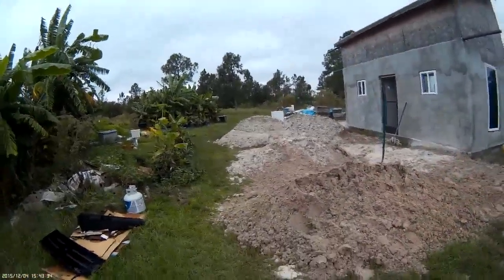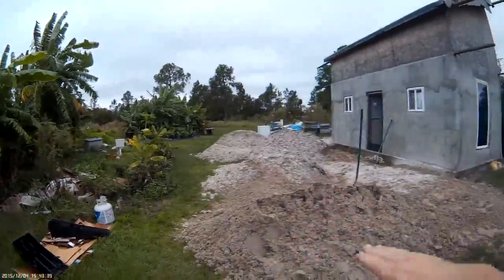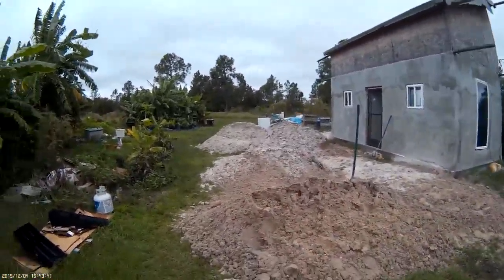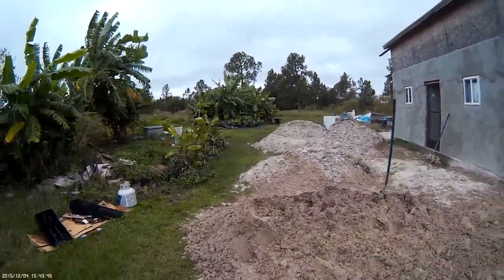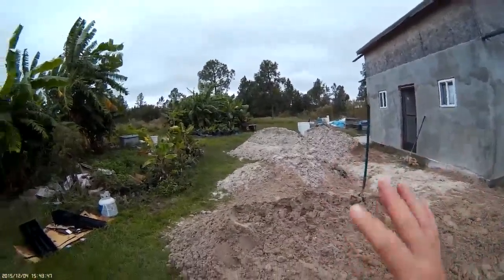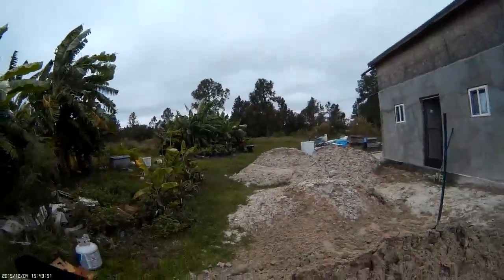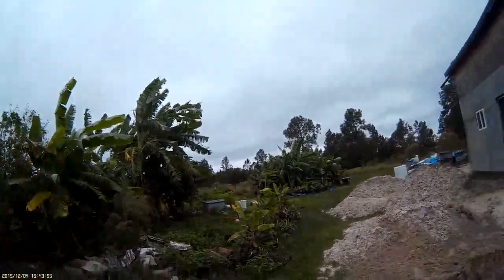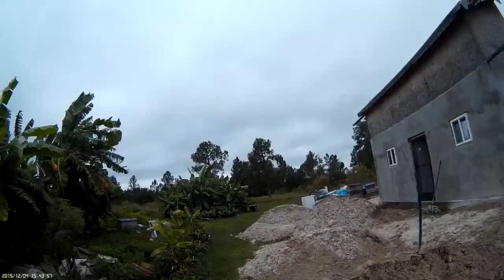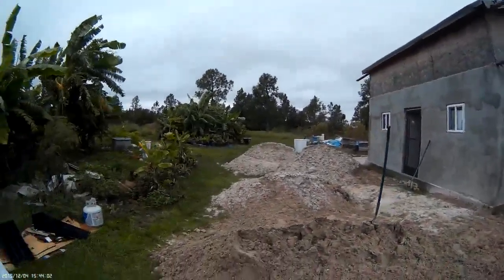Let me tell you about the project. This is my little farm office, and I'm building a porch for it. It's gonna be screened in, so there's no mosquitoes. I need a place where I can start seedlings, bring in whatever I harvest, store it, wash it, and package it.